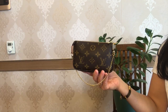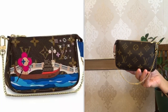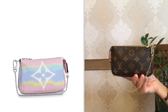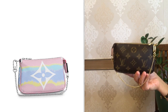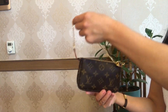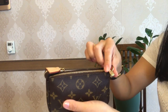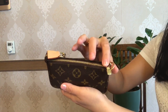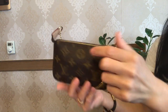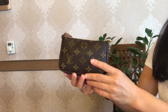Damier Azur, and Louis Vuitton also includes it in their limited edition collections, like Christmas collections or in the current Escale collection, which is adorable in the pastel colors. The mini pochette features beautiful gold color hardware on the chain, on the zipper, zipper pull, on the D-rings, and also on the hook.